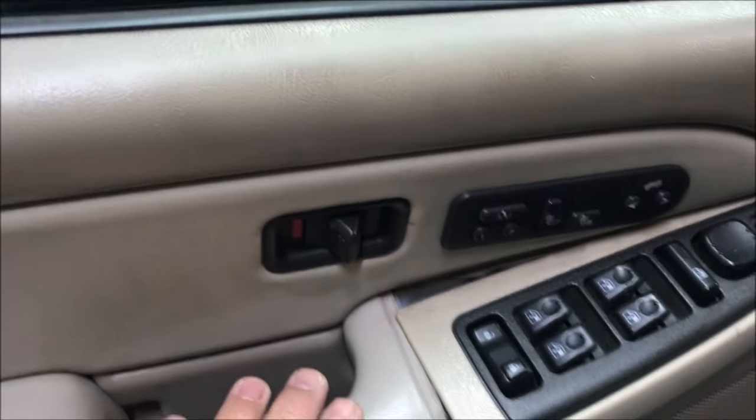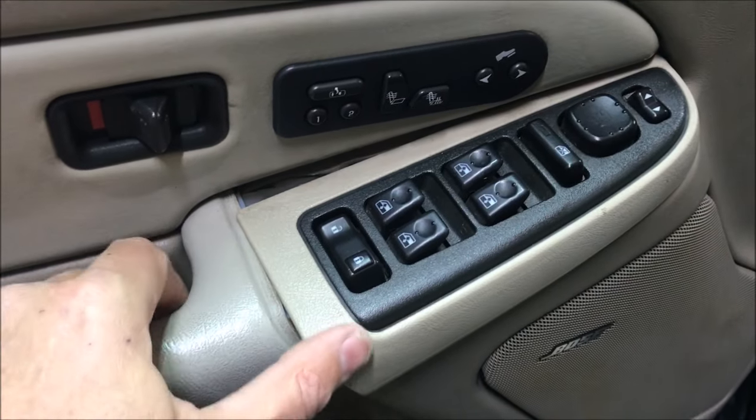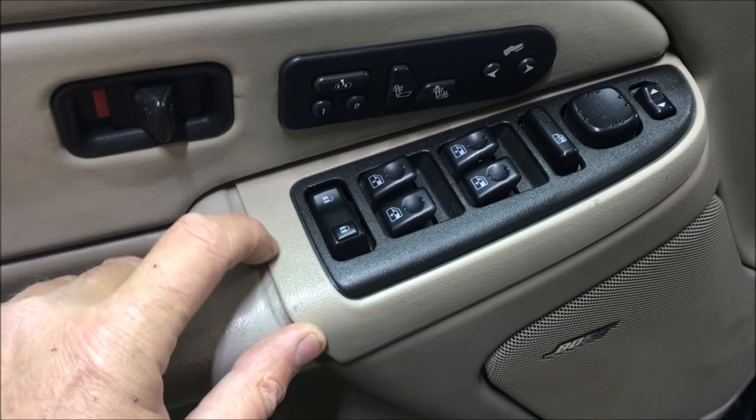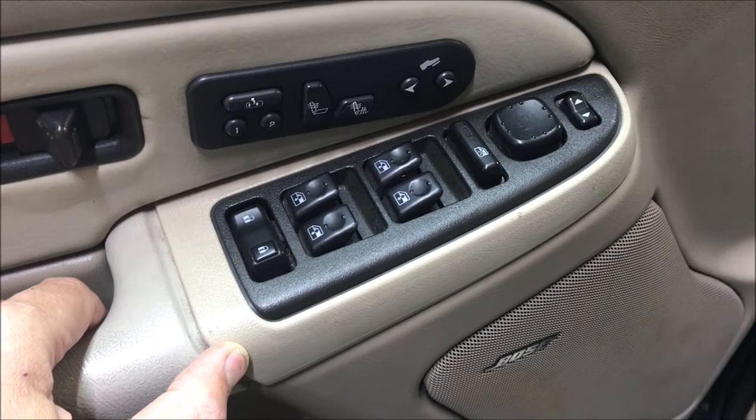Rather than spend 80 bucks, I'm going to remove this inside door panel and see what I can see from the back side and figure out how to attach this thing. There's nothing to see up here in terms of a zip tie or a screw, but I'll put it back in place where it belongs. So to take this thing apart...